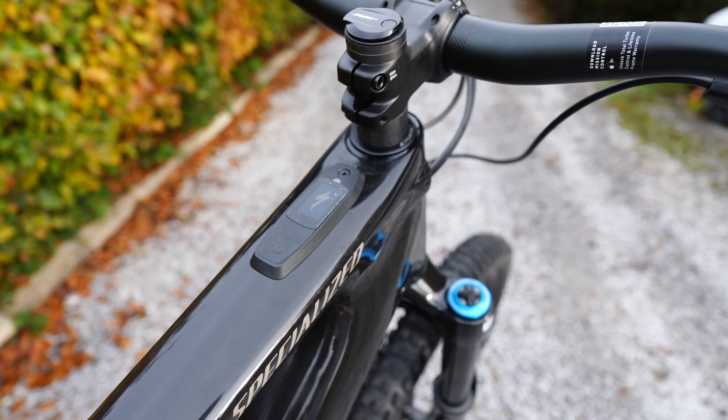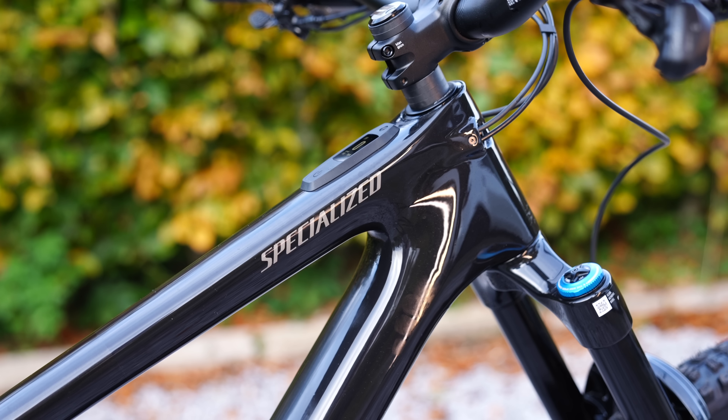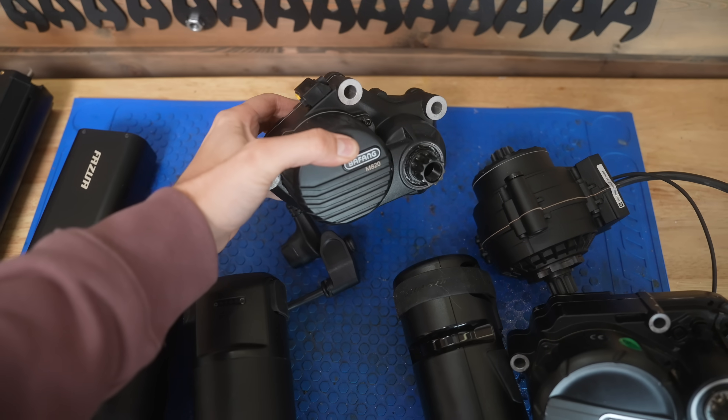Even within their own brand, we have systems that are not backwards compatible. Specialized have just released a new SL motor — super light, quieter, more powerful — that has exactly the same bolt pattern and physically will fit in the older bike. But they won't sell it and it won't work if you try, because it needs firmware updates. So I've got a cool new frame here that I'm going to build up. It will take any fork — Fox, RockShox, a 34, 36, or 38 from any brand. But I can't use any other brand's motor, battery, or charger for it. What happens in a few years when they bring out a new motor?